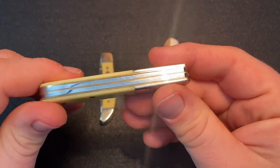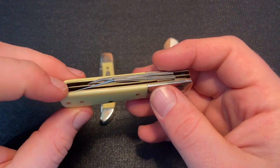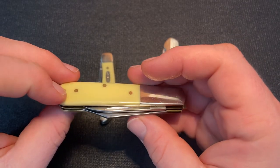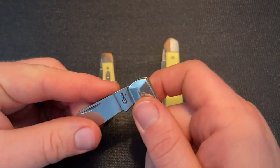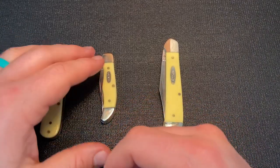It does have some gaps, as you can see. After getting it and sharpening it — taking away the really toothy edge that Case puts on — I noticed it had some blade wrap, so I had to sharpen that out. This is CV, Case's non-stainless steel. I've enjoyed this knife, used it, and it doesn't have blade wrap anymore.